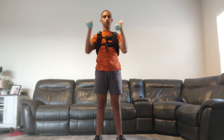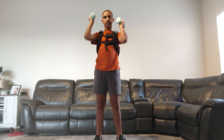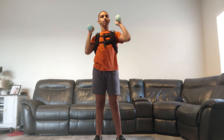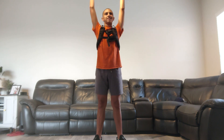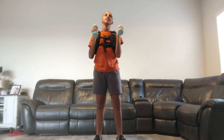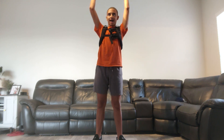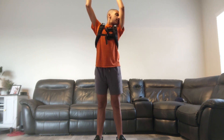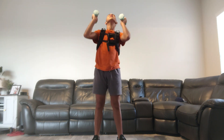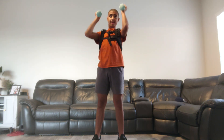Countdown squat: twenty-five, twenty-four, twenty-three, twenty-two, twenty-one, twenty, nineteen, eighteen, seventeen, sixteen, fifteen, fourteen, thirteen, twelve, eleven, ten, nine, eight, seven, six, five, four, three, two, one, and zero.